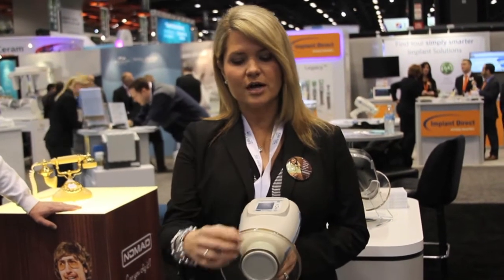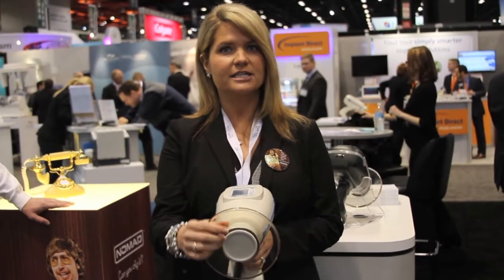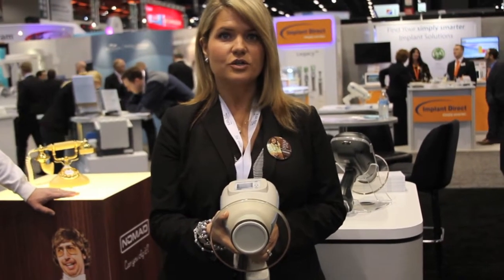It's very important to note that this is actually like an assistant or a hygienist's lead vest. This is actually a shield that protects them from any type of backscatter, so they're protected through the whole time the x-ray is being taken.